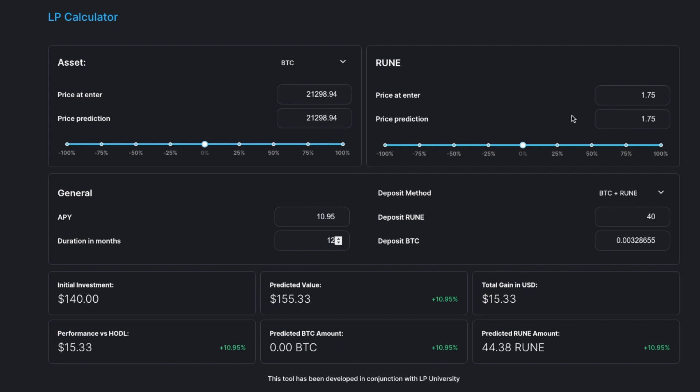At one year at the given APY, assuming the assets don't change in price at all, we would see about 11% made from our initial investment over that time period. Now if the assets perform dramatically differently, you could experience impermanent loss — a loss due to the rebalancing of the two assets. For example, if RUNE were to go up more than Bitcoin, you'd effectively be selling some RUNE and gaining some Bitcoin, or vice versa if the market was going down.